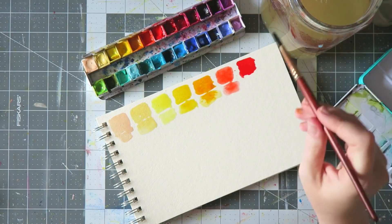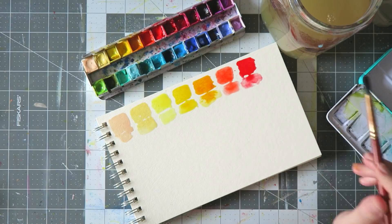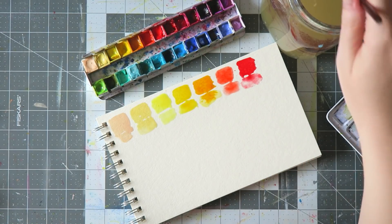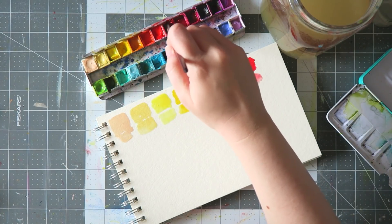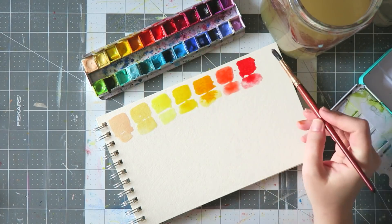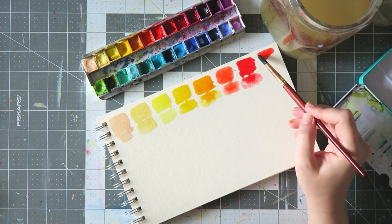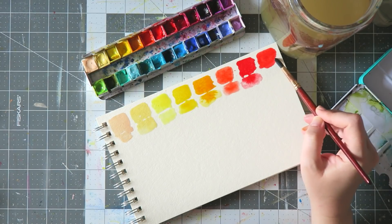That's the Daniel Smith Pyrrole Red — a very, very intense, semi-opaque red. It's an interesting color and I'm still playing around with it. Next is Daniel Smith Quinacridone Coral. I love this color — it's exactly what it's supposed to be, a very beautiful transparent coral, like all the quinacridone colors.